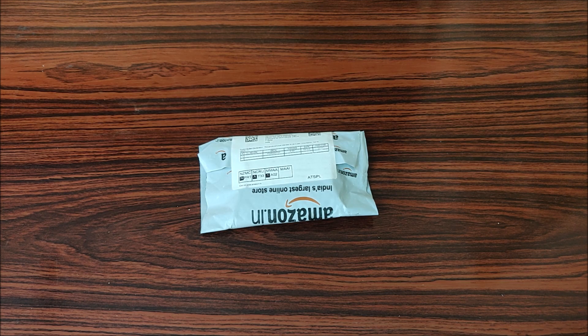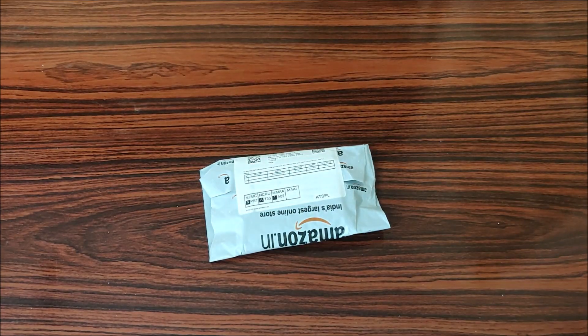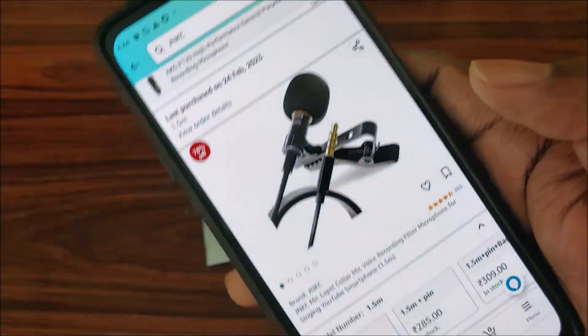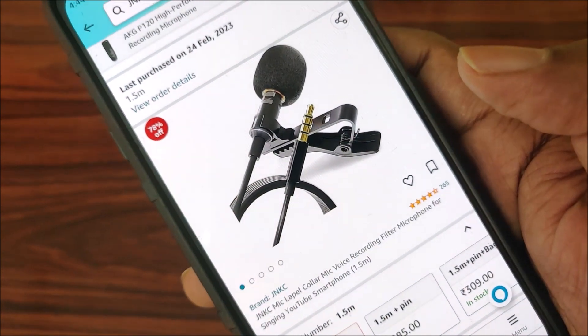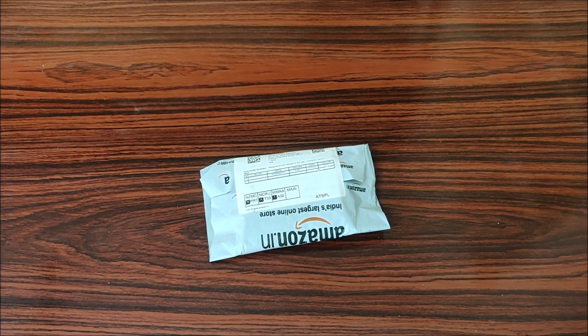Hello guys, welcome back to my channel. Today I want to do a product unboxing, unpacking, and review. This product is a microphone for YouTubers - specifically the JNKC lapel mic, which is used for YouTube, singing, and more.